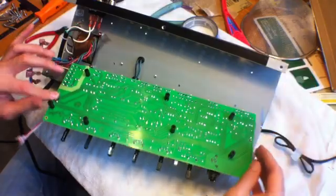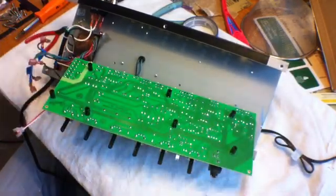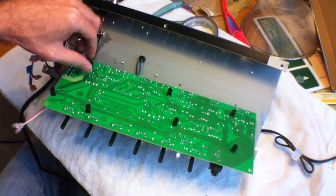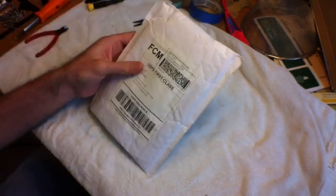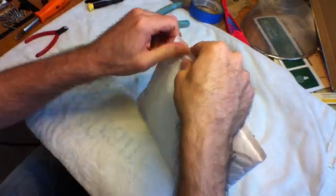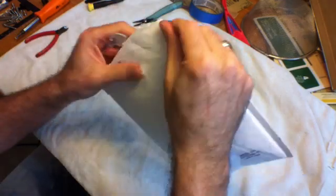I've got everything out of the way so that I can get to the back with my soldering iron. Ready to do some damage. Okay, let's take a look at what we got here from Fromal Electronics — it's the Supreme Mod Kit.